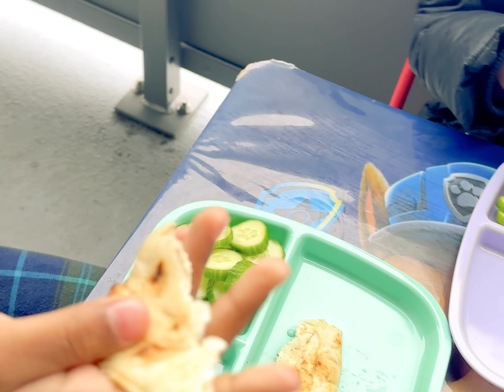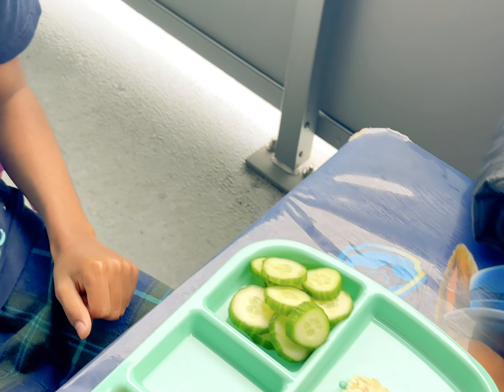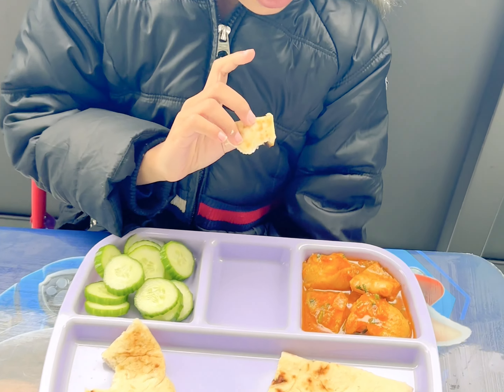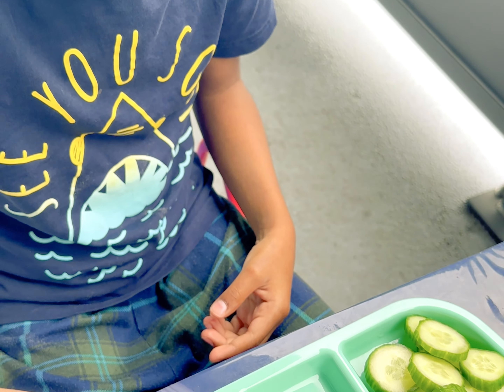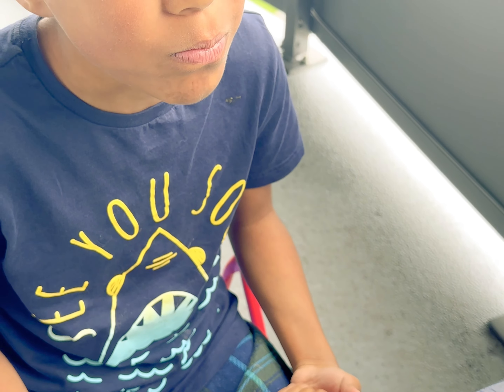This is naan — you can get it at Iqbal Food or No Frills. We have naan and fish and we have some cucumbers. So good!